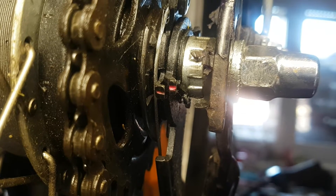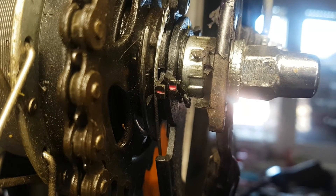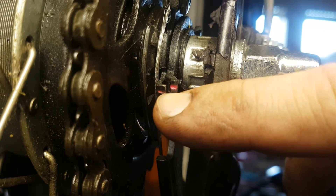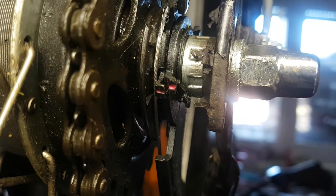Hello guys, today we are going to do some adjustment on Shimano Nexus 4-speed hub. On this hub, these red lines must be in alignment.